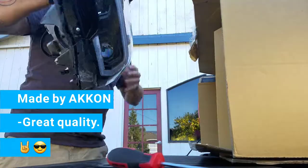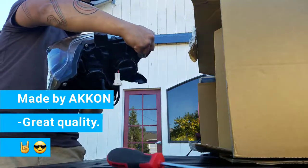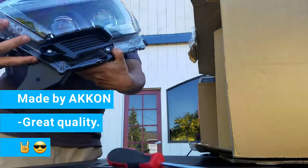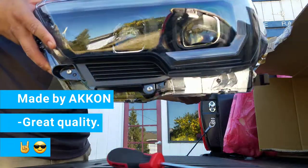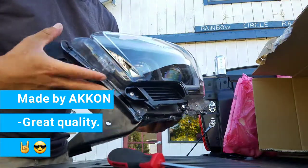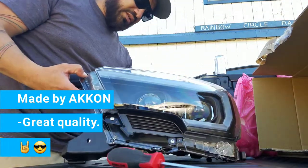Let's see how they look. Oh man, they look really nice — really great quality. Hope you guys can see them. They're really, really nice. That's really cool.